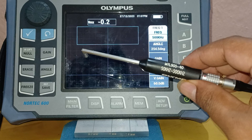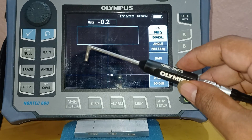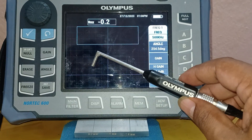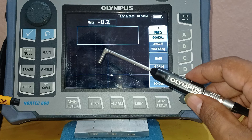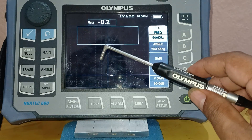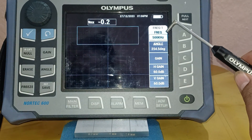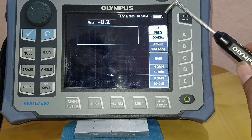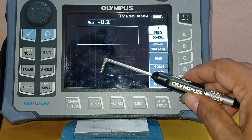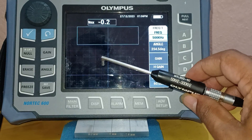The surface probe I am using here is a 500 kilohertz range surface probe. The make is Olympus — I am using an Olympus Nortec 600D, as written on the machine. I am going to calibrate the machine with respect to surface indications, and I have chosen a frequency of 500 kilohertz to show you how to properly calibrate an eddy current machine for surface detection using a surface probe or pencil probe.